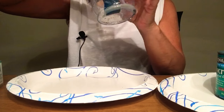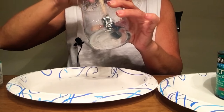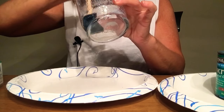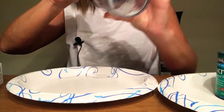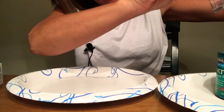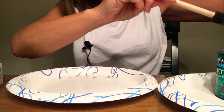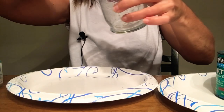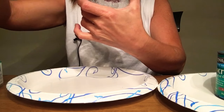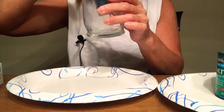If any of it settles at the bottom, that's why I love these spongy brushes — you can just kind of soak it up at the bottom, and anything that's in there we can dump back out into the container. I wouldn't worry about the air bubbles; those are not going to show.